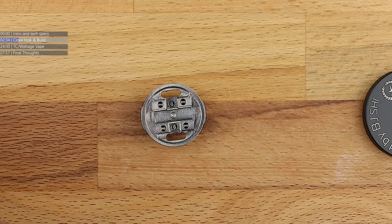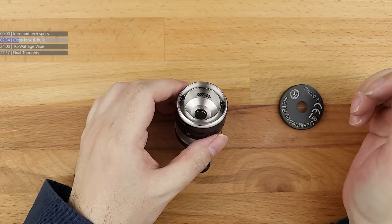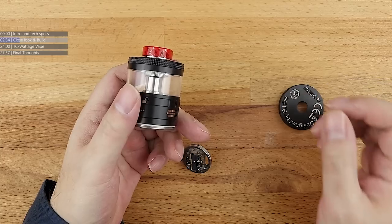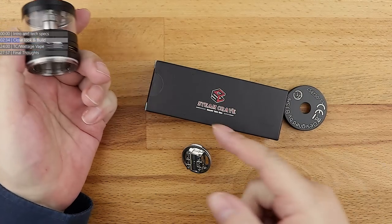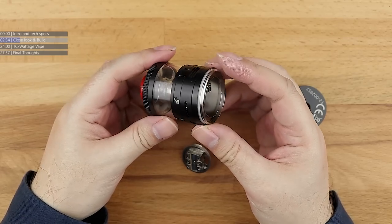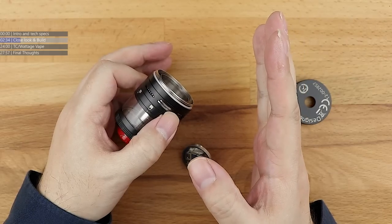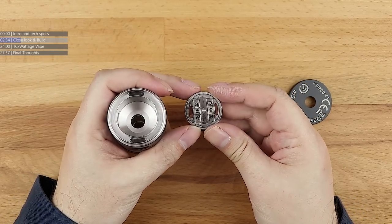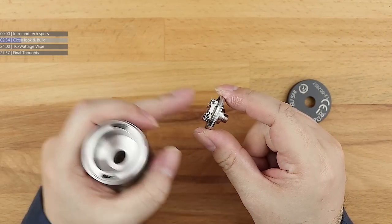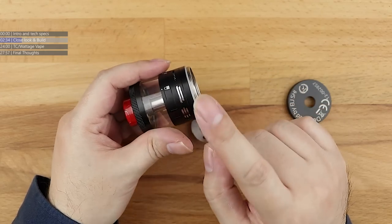Let's put the Titan 1 stuff to one side and concentrate on the inside of the Titan 2. This is an RDTA. RDTAs have lost their meaning slightly from the original inception back in 2015 — it was Steam Crave that invented the RDTA. RDTA stands for Rebuildable Dripping Tank Atomizer. Traditional tanks have a completely different layout — they get their air from the bottom, and it's the base of the coil that's hit with the air.